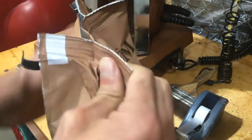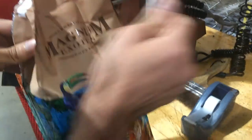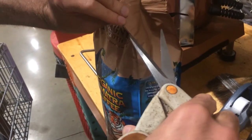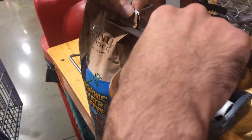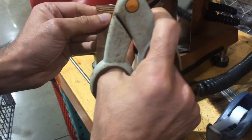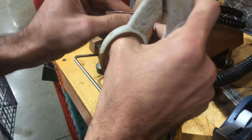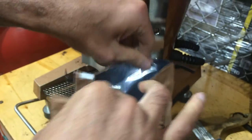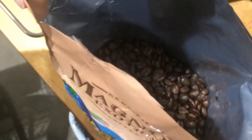We have got some coffee beans and we are opening the packet. We have got organic Sumatran coffee and those are the whole coffee beans.